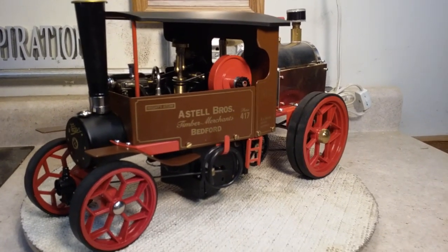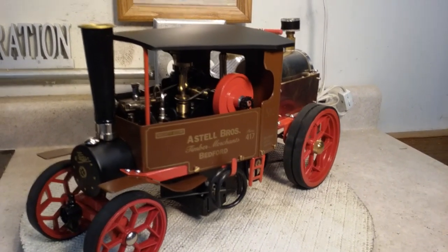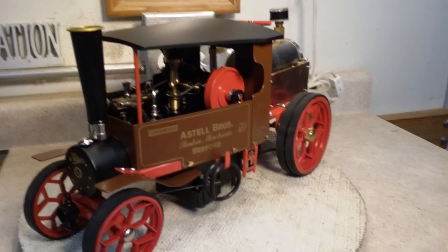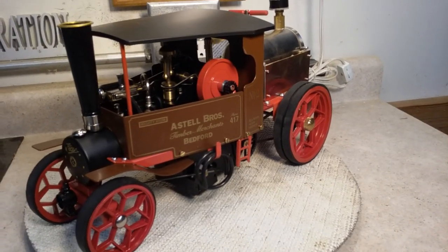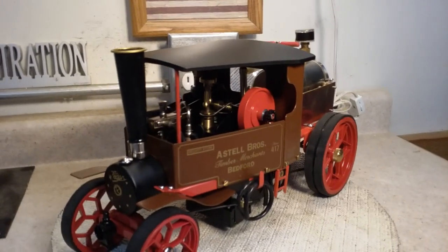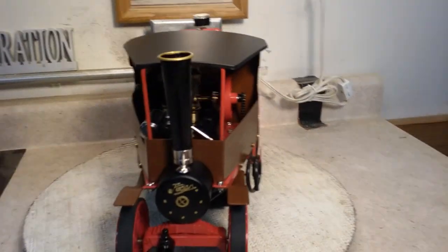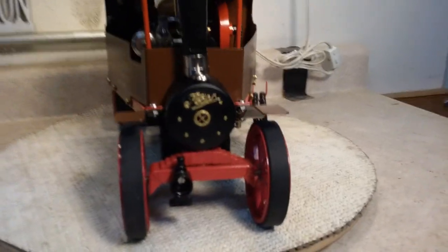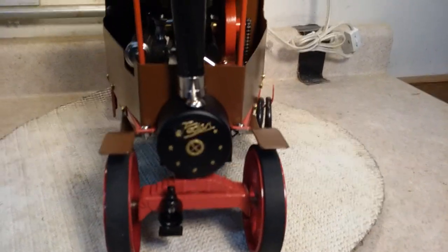Hello Steam Enthusiasts. St. Paul Steam here. Got a little closer to having my Willesco D310 Foden Mighty Atom Steam Lorry done with the modifications I wanted to get done to it. We'll start here — this might run a little long so I'm going to try to hustle it up. We've got the front emblazoned in gold. Touched that up.